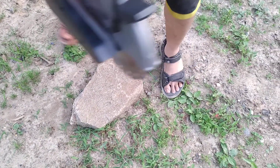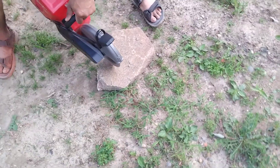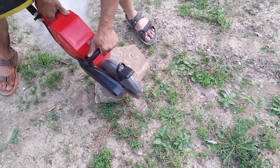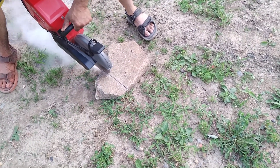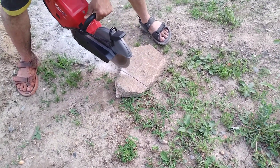Here's a piece of stone, about an inch and a half thick. Of course,